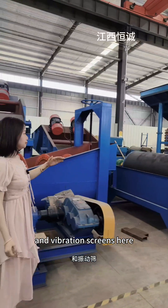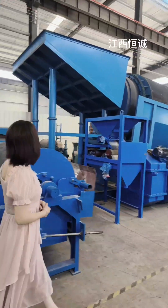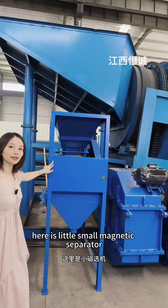Here, these two are wet magnetic separators. Here comes a mobile trommel screen, and outside here is a little small magnetic separator.